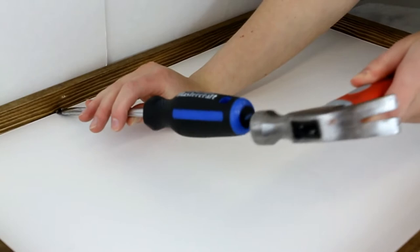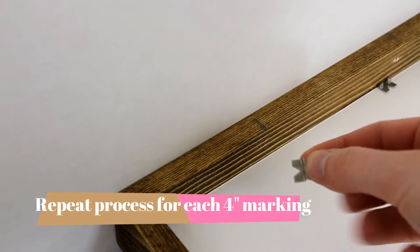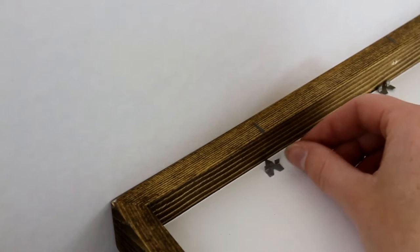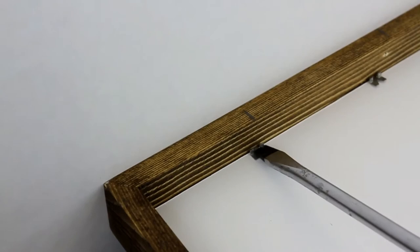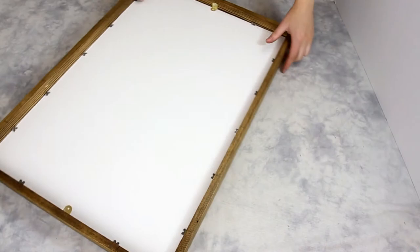Repeat this process at each of the marks around the frame. They are best used on soft woods or when the depth of the frame is greater than the contents itself. Glazer's points are best used when building your own frame from scratch or when using a second-hand frame, as the pre-existing structure may not be as stable.